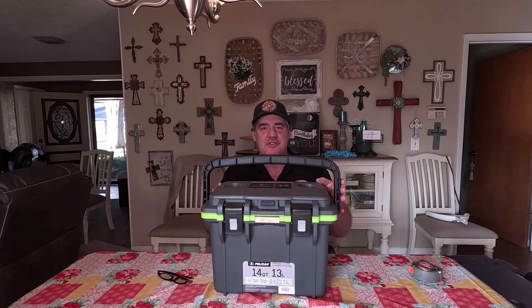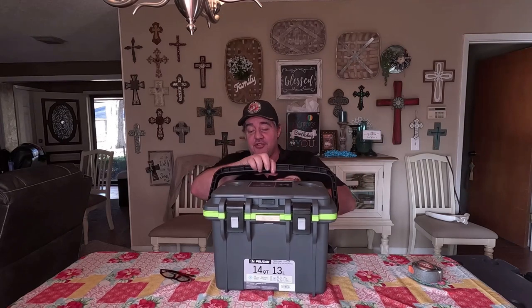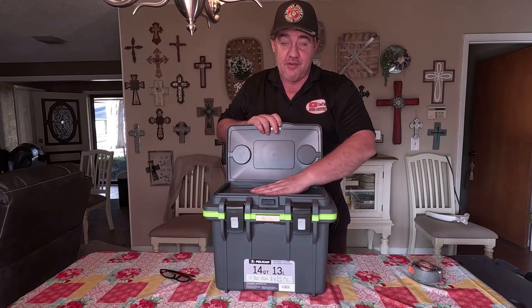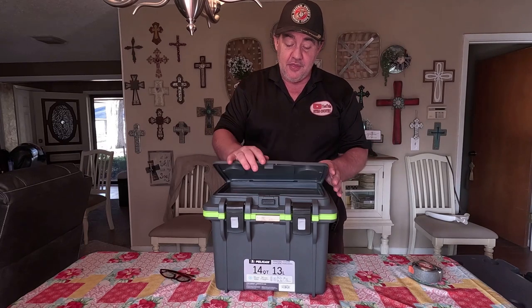First, let's look at some of the features. It says on the front that it will hold ice for 36 hours, so I'm going to take them at their word. It's 14 quart. The handle just folds down, but you've got a lever right here and actually a button. If you want to put something up here like your cell phone or something small, you've got that.